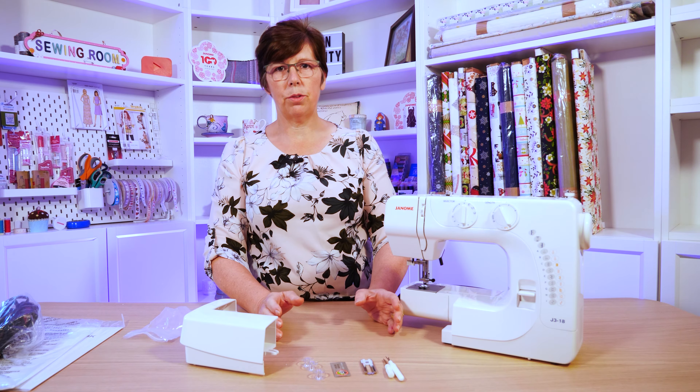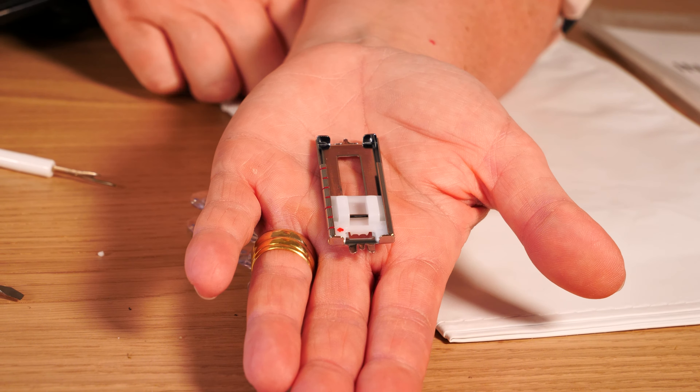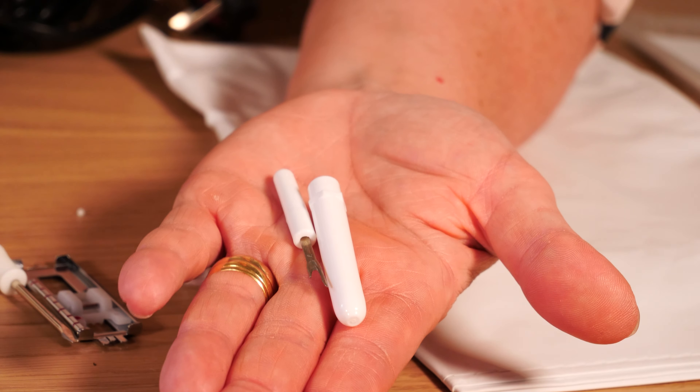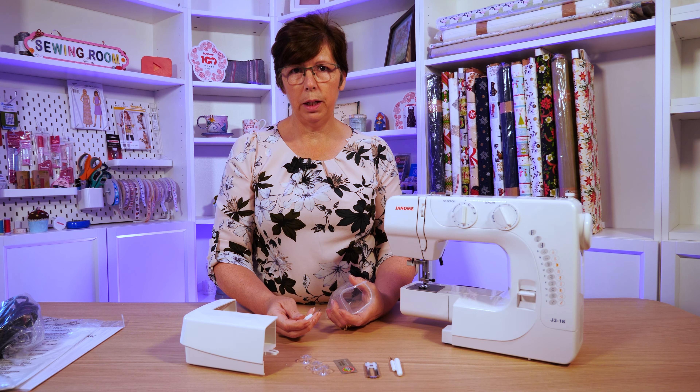You get the basic accessories with your machine: your buttonhole foot, a pack of needles, some bobbins, a screwdriver, and a seam ripper and picker. These will all fit neatly back into the accessory box, and they'll also give you a little bag to put them in if you want.